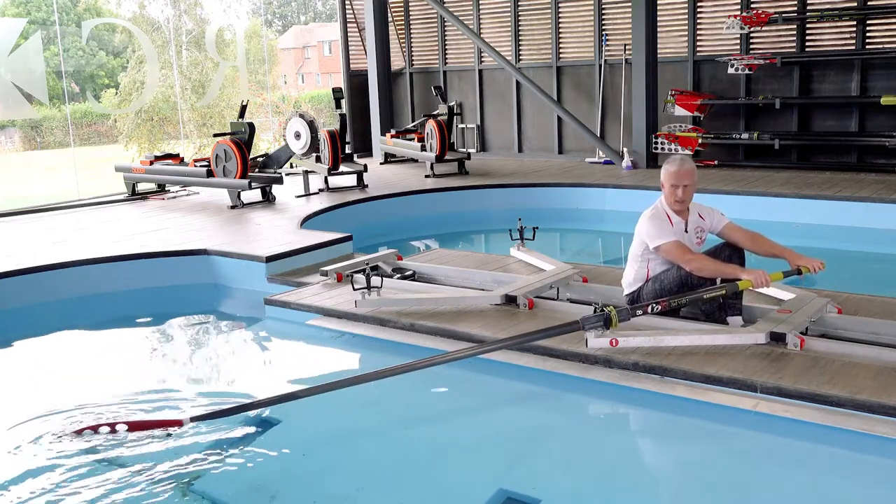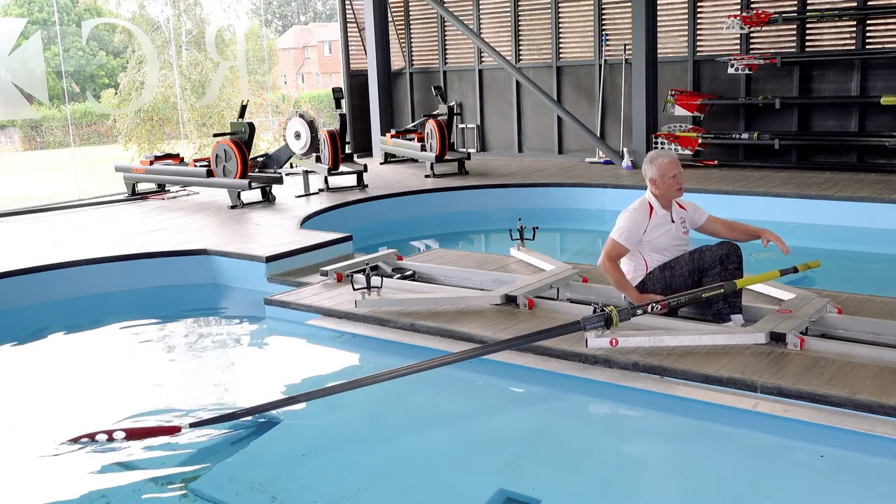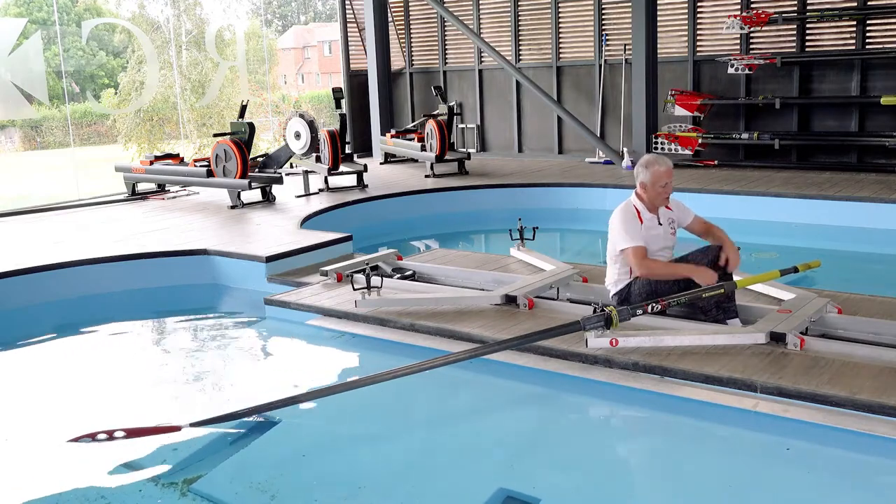Let's get into the position we'd be in — we've come forwards, found the wall, found the shelf. As we place the blade, we need to build up some resistance. A lot of people talk about using the legs because they're the most powerful muscles, with the glutes driving the thigh down. But if you just drive with the legs, the seat moves and the handle doesn't — that's not going to work.